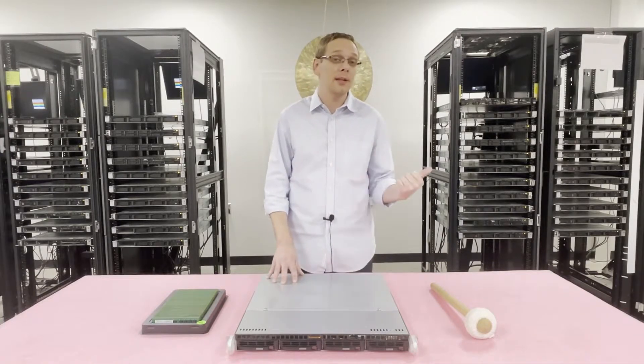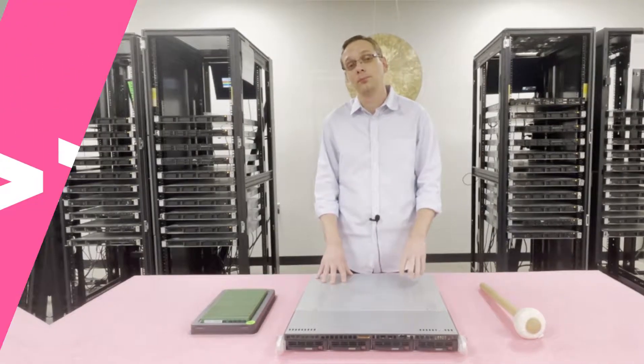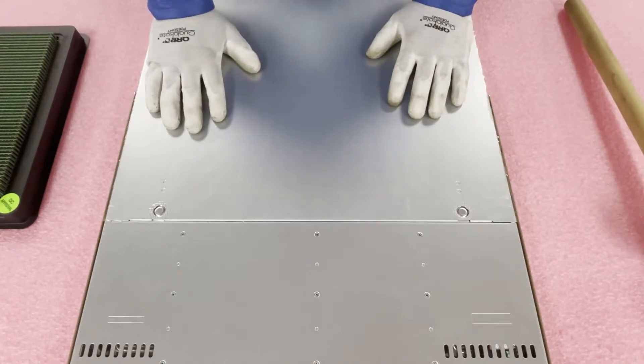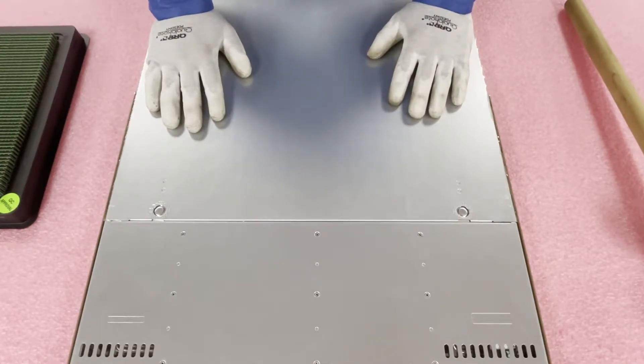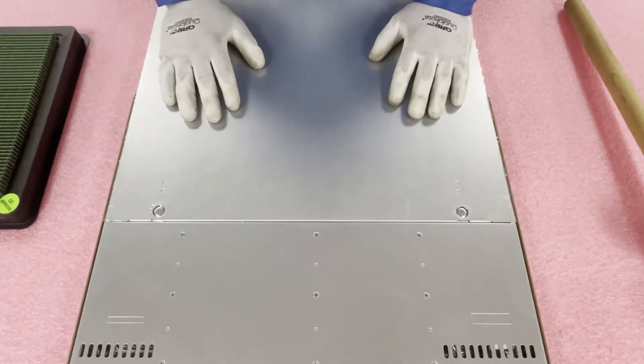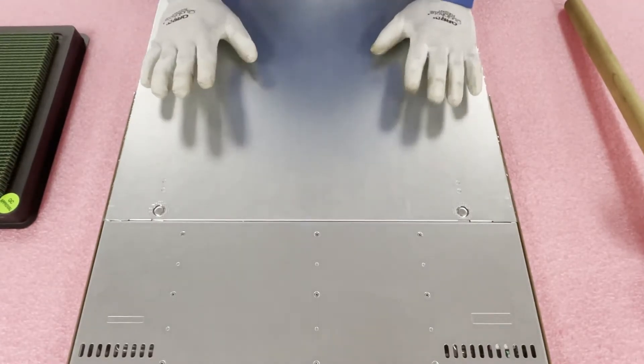Before we get in, I'm going to grab my ESD gear because you really never want to be inside your machine without protection. Also, just in case you're interested in other boards for this machine, we just did a video on the X9SCL and its variations — the dash F and the plus dash F. We'll put a link up there if you want to check that out.